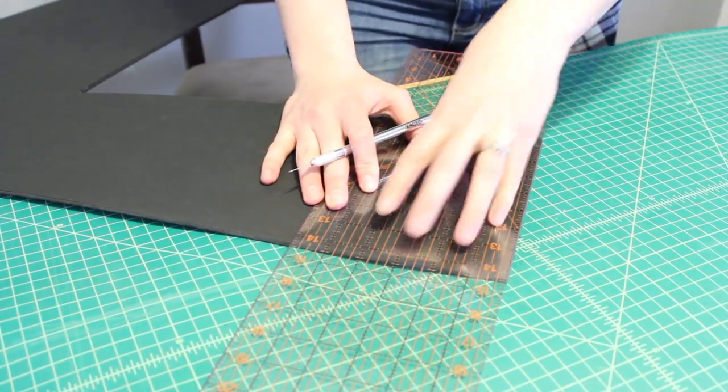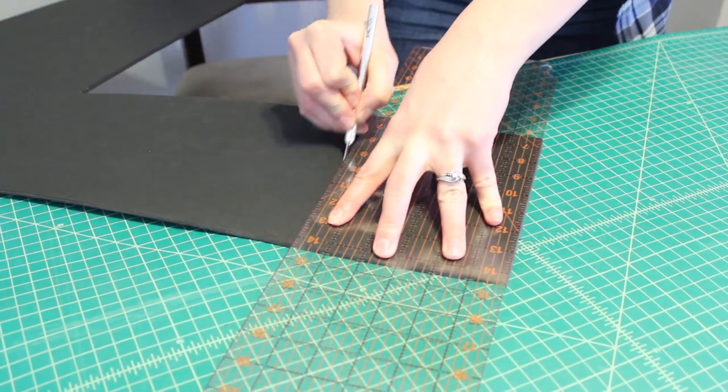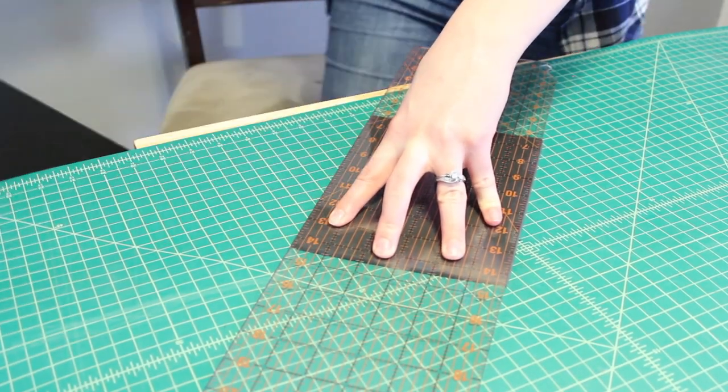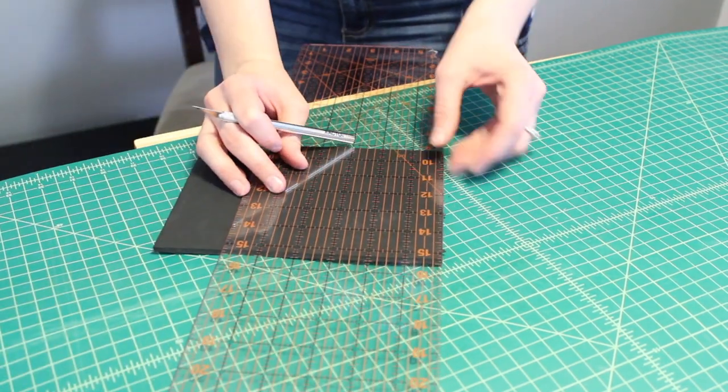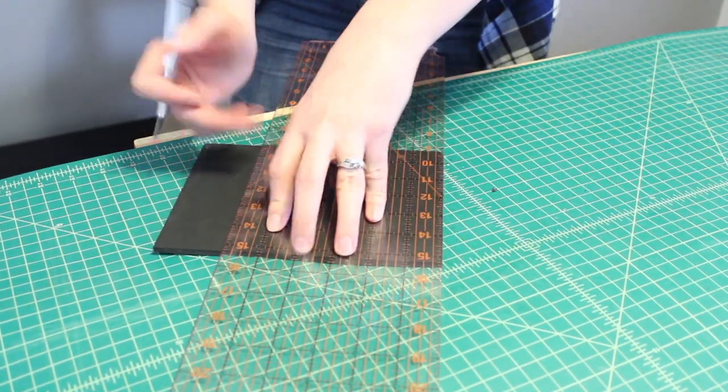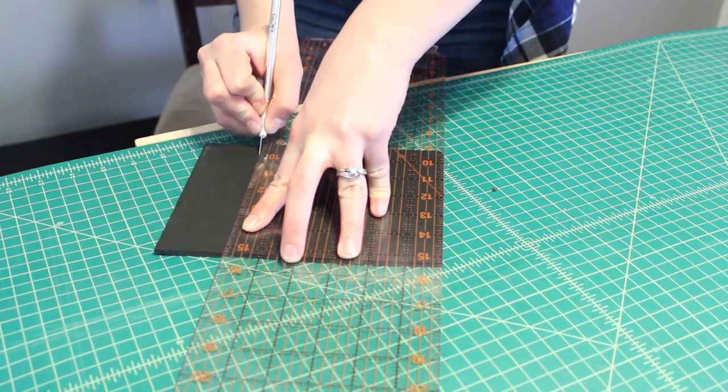From the main piece of foam core I cut two more squares that were just slightly smaller than six inches — about a sixteenth of an inch less — so that these squares can fit down inside the lantern as the base and the top.